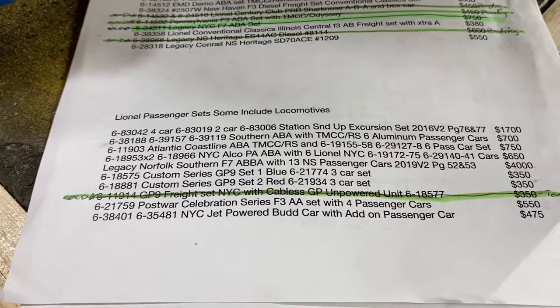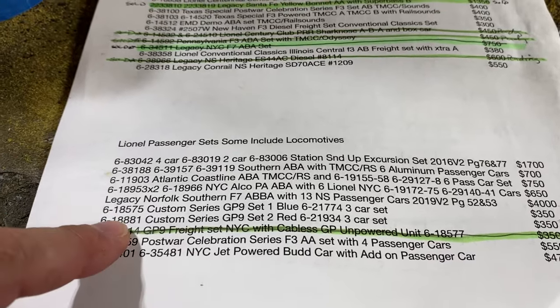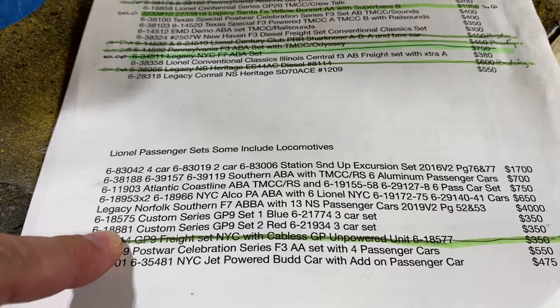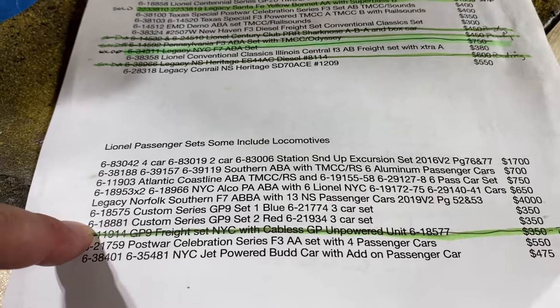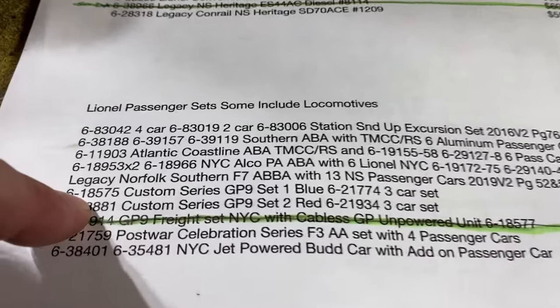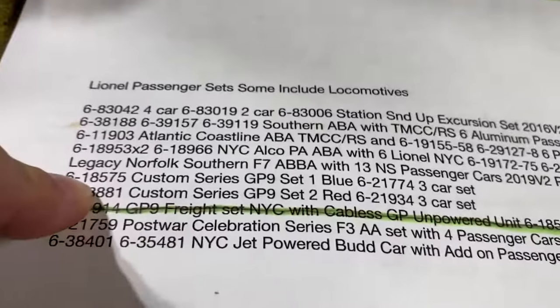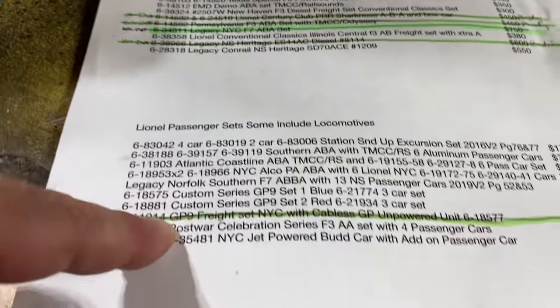Then post-war celebration series F3 AA set with four passenger cars — I think that's already sold. I have to mark that off of there. I believe it is — yeah, I need to mark that off.